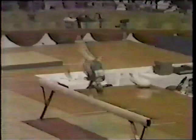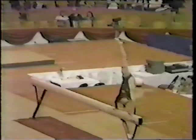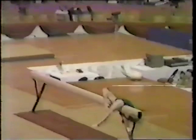A real trooper. Aerial walkover to squat position — if you're not using it as a takeoff leg, you're landing on it, so either way you lose. There you go.